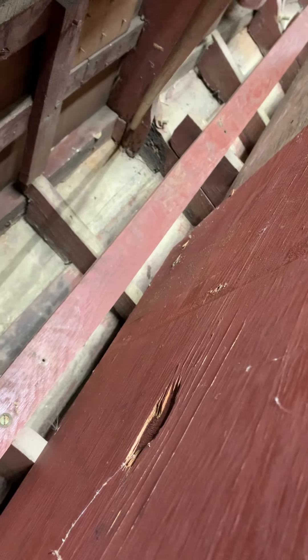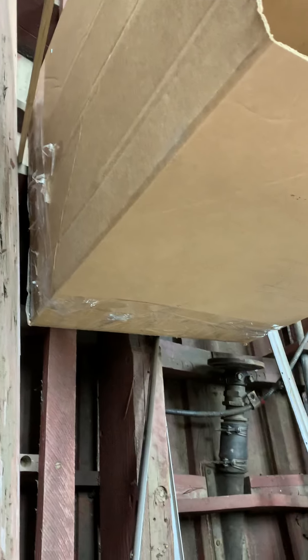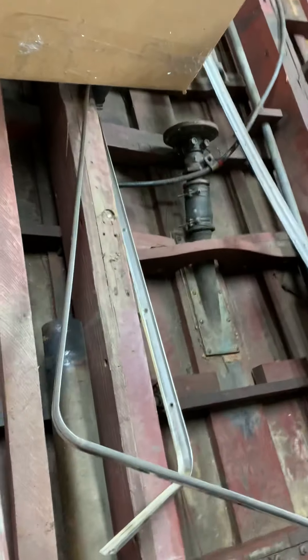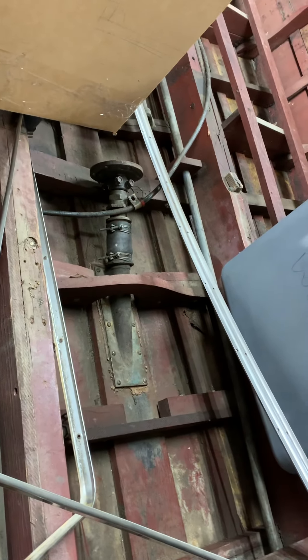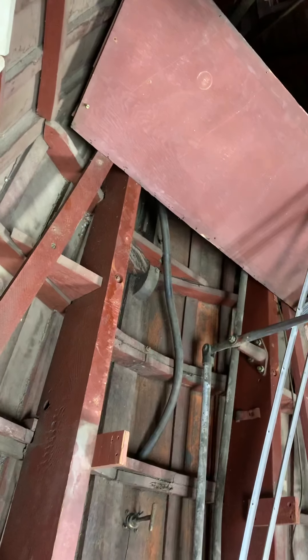We have a cracked plank right here, a rotted cracked plank right here, rot in the end of this frame, and rot in the end of this rib. We've got damage all the way along here, so all the planks have to come off. The planks also need to come off in order to access the damage to the frames.